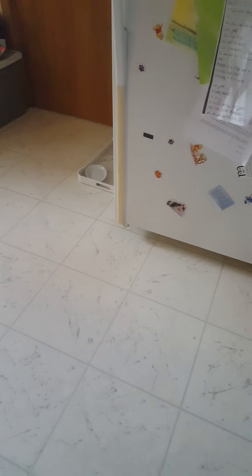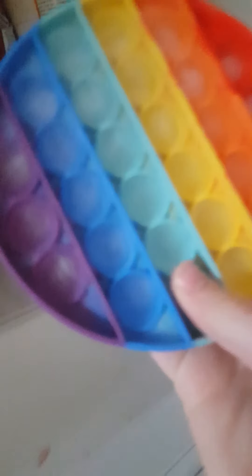Hey Fidget fans, so now we're going to take out the paw pit that we left in the freezer earlier — part two. Okay, let's check on it. Whoa, it's solid ice.